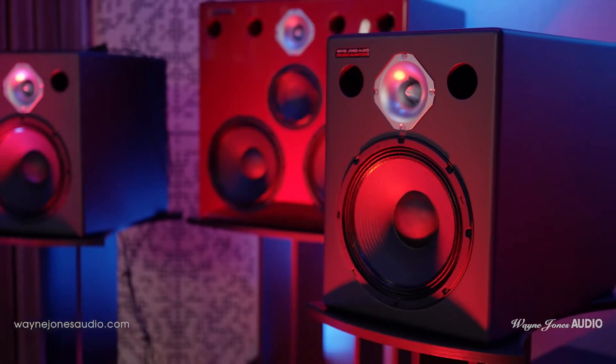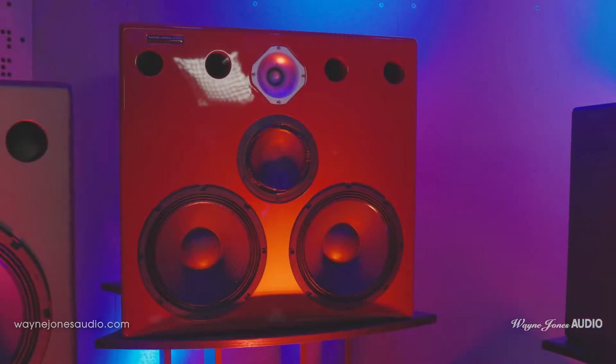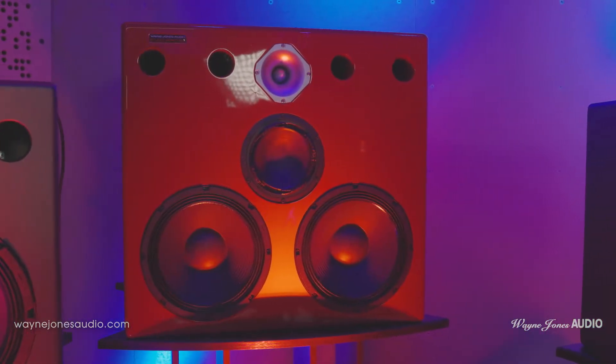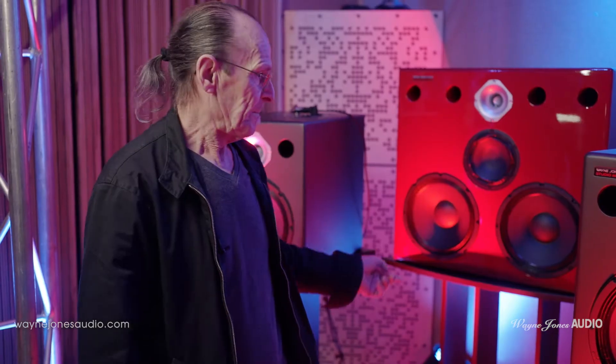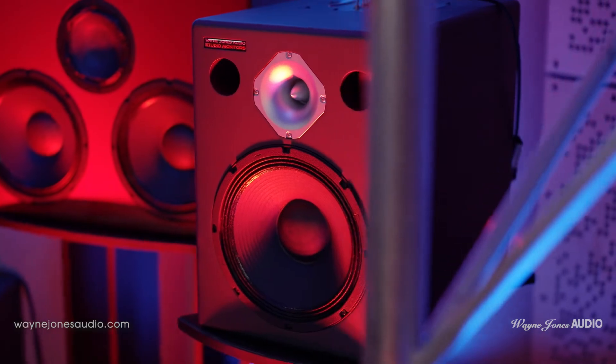For consistency of tweeter level at ear height, I've chosen seven of the 110 speakers so the tweeter level is all the same all the way around. The translation is awesome in any model. Behind me are the three-way 210 configuration, which are 2000 watts each. Each model — the smaller model — has the same characteristics in sound, frequency, transients, everything. It just gets more of it with the bigger ones. So you can mix and match if you wish.